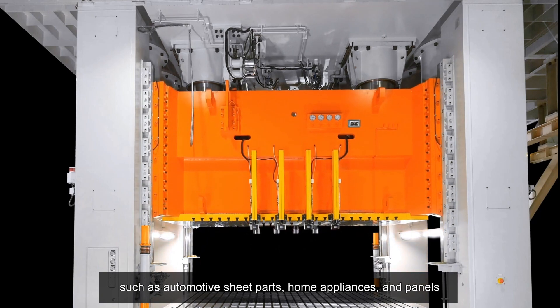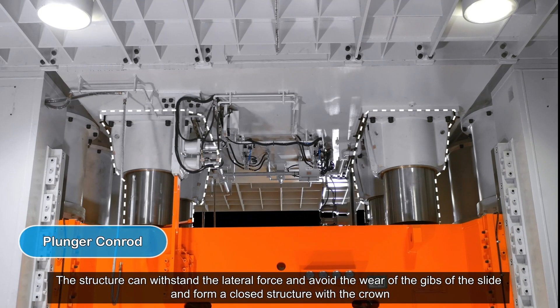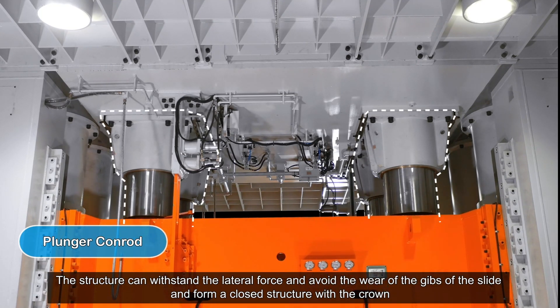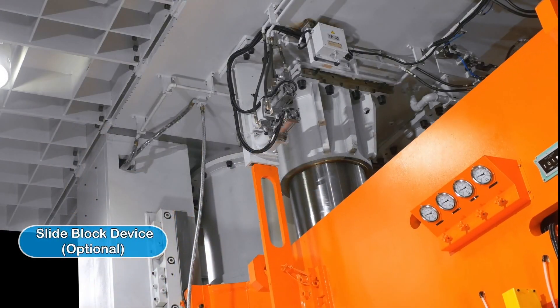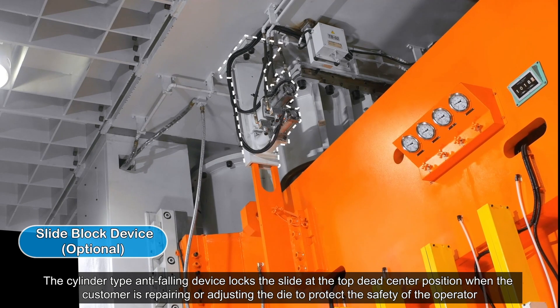The plunger Conrad structure can withstand the lateral force and avoid the wear of the guides of the slide, forming a closed structure with the crown. This improves the structural strength and reduces the noise of the gear slide block device. A cylinder-type anti-falling device locks the slide at the top dead center position.